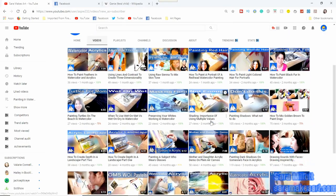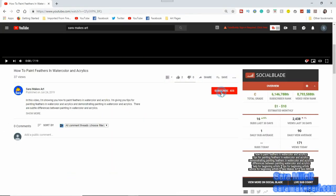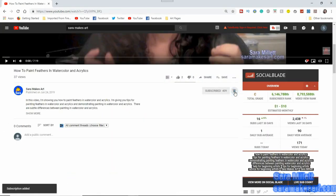Before we start, though, I make videos to help you get better as an artist, so if you don't want to miss any of them, be sure to click the red subscribe button below this video, and click the bell to turn on notifications.